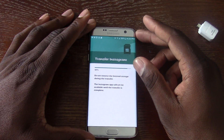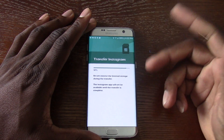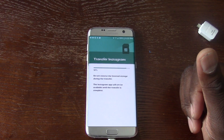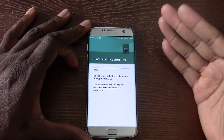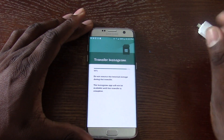You can in fact move applications to the SD card on your new device — the Samsung Galaxy S7 or the S7 Edge. A lot of people are questioning whether you can do it or not, and I just want to demo to you in this video that you actually can move applications from the internal storage to the SD card.